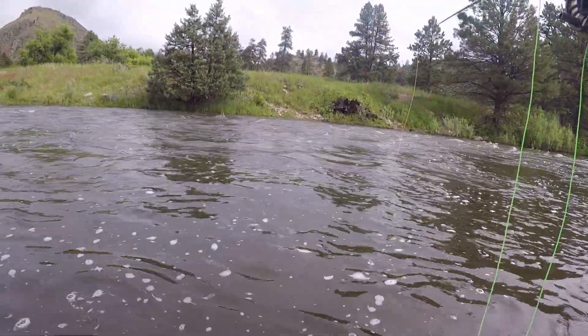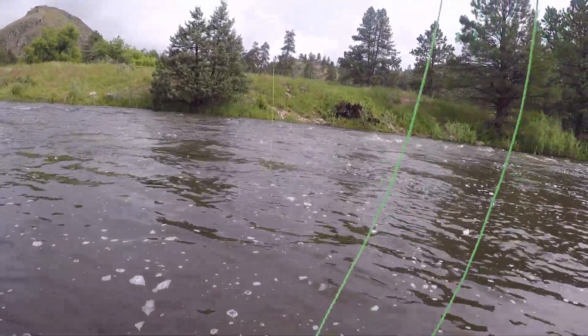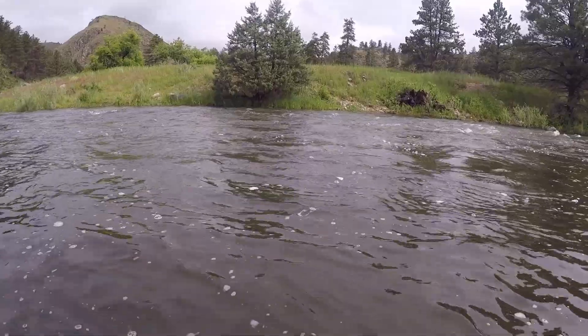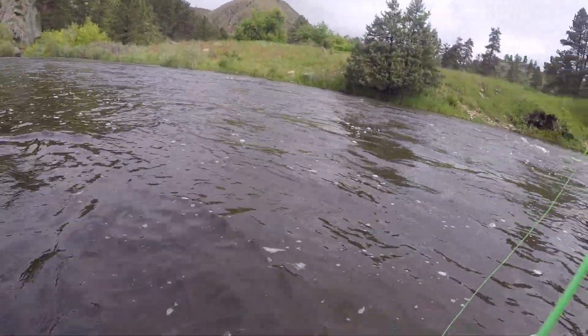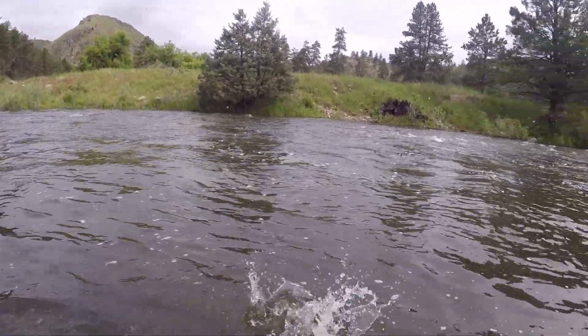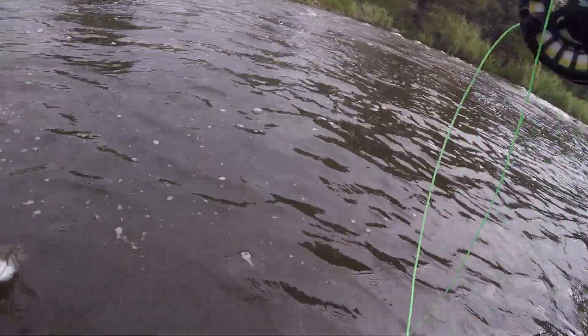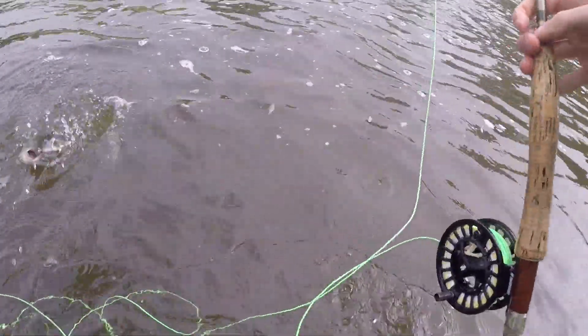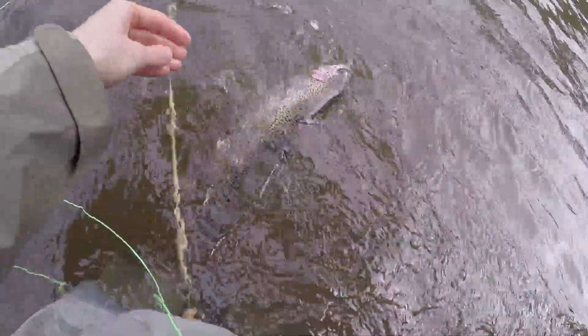If you're having trouble getting fish, one of the first things I always do is change my depth. First one of the day — we got a fired up rainbow! He took the scud. That's what I like to see. One of the trickiest parts about landing these fish is that three-fly rigs like to get tangled up. Unfortunately, the one thing we forgot today was the net.